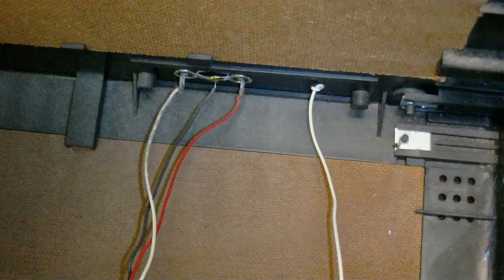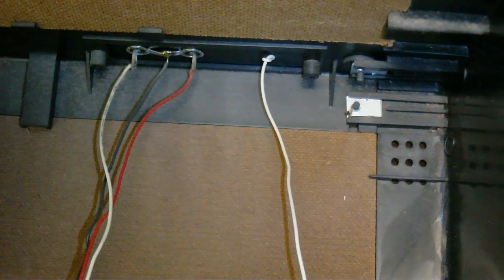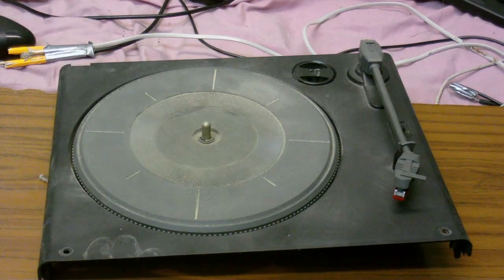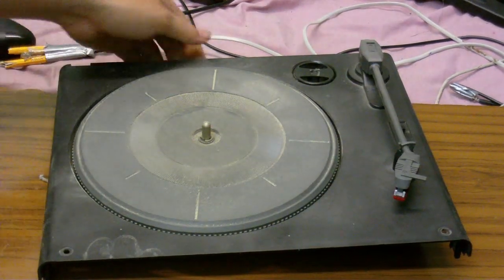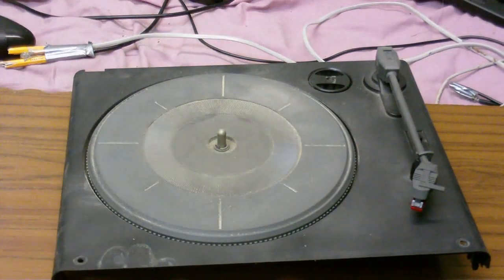This thing could really be the size of a boombox if you were to put this circuit board behind this one and move a few things around. At the back there are speaker jacks and the antenna — there are no auxiliary inputs. This is the turntable, which I've just cleaned up. It's a very basic, very basic unit.